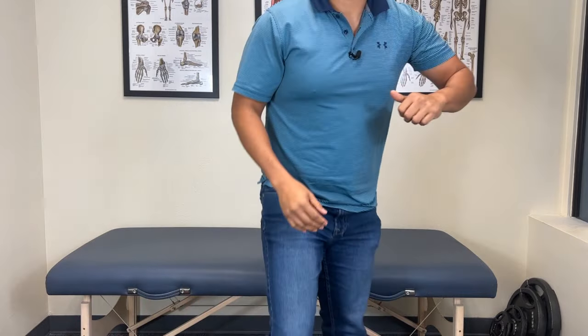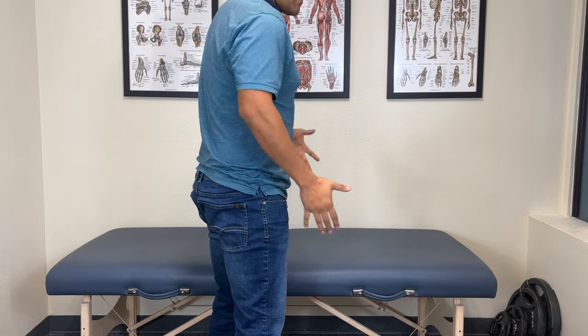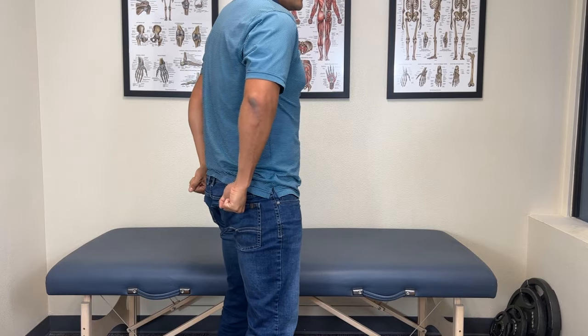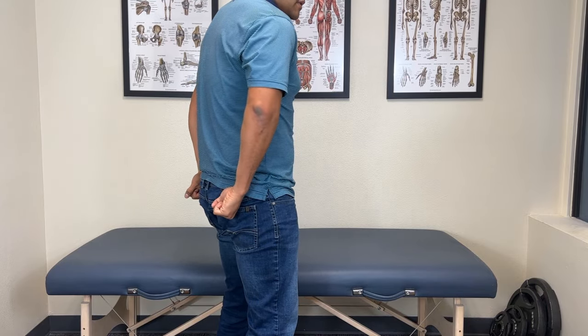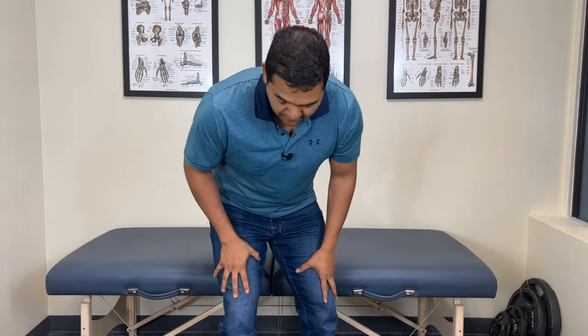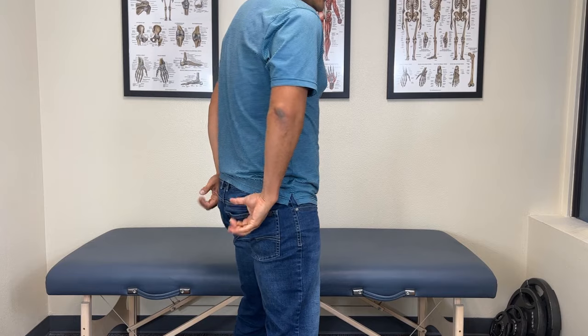The fifth exercise you need to start doing to fix your chondromalacia patella is standing glute activation. This is a progression from the other exercise where you're just tightening your glutes — you need to learn how to do that in standing as well. In standing, put 50% of your body weight on each leg so you're standing with your weight evenly dispersed. Then think about squeezing the glute muscles in a way that doesn't make everything else work in your thighs. The trick is to fire at the right intensity.